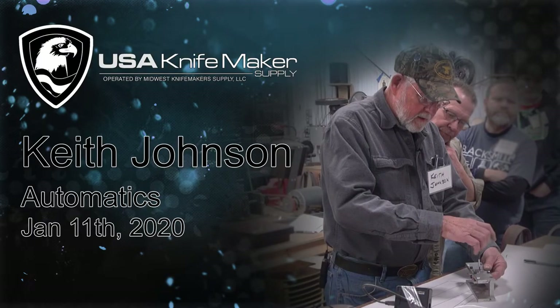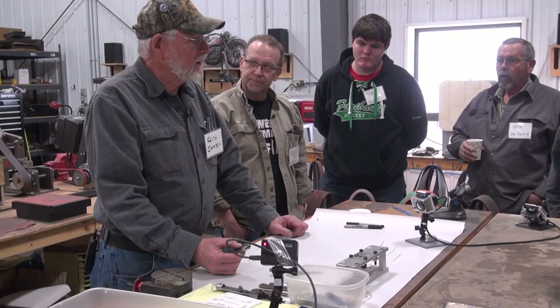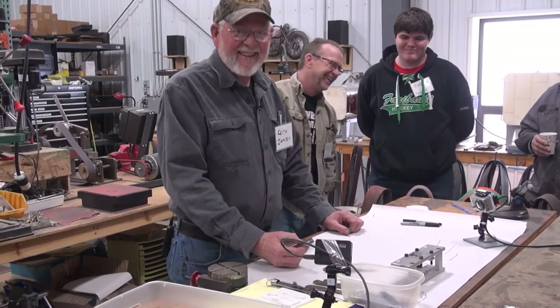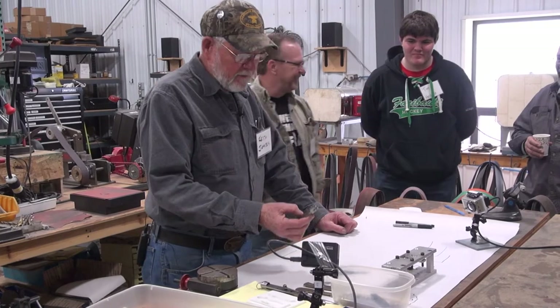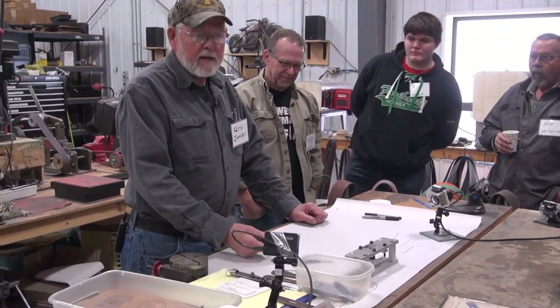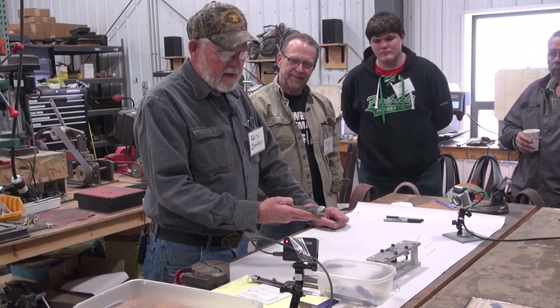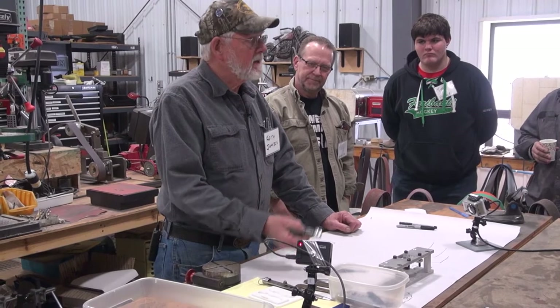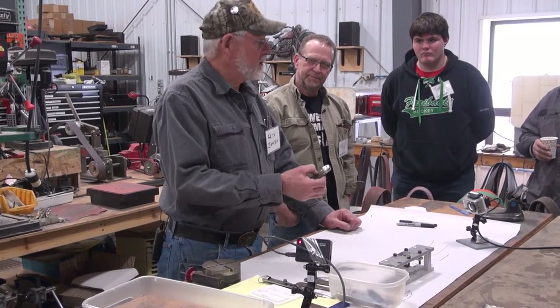This whole thing on this automatic started one day when I was talking to Tracy and he mentioned that he wanted to learn how to make an auto. I said, well, I've done some of those, and next thing you know I'm a demonstrator for today. I hadn't made one for years - back then I was making liner locks, so this is made to be pinned together instead of screwed together. I had to get busy and learn how to do it so I could show you guys.